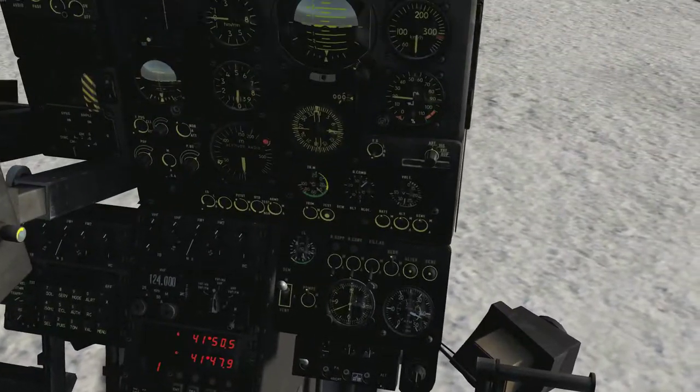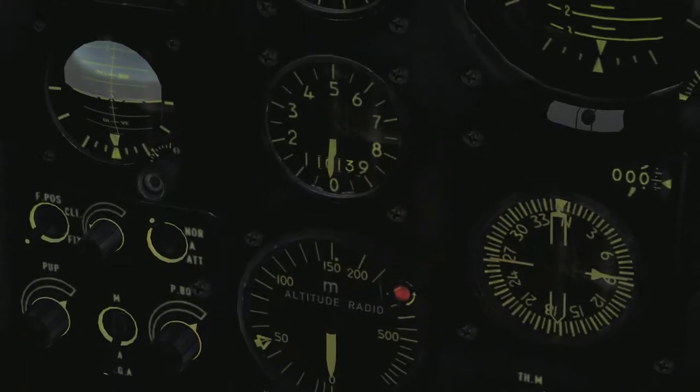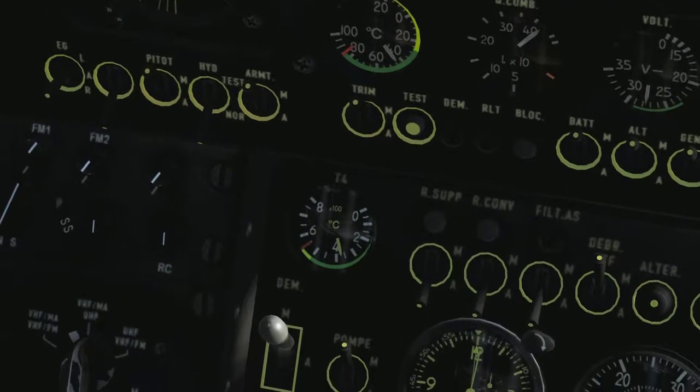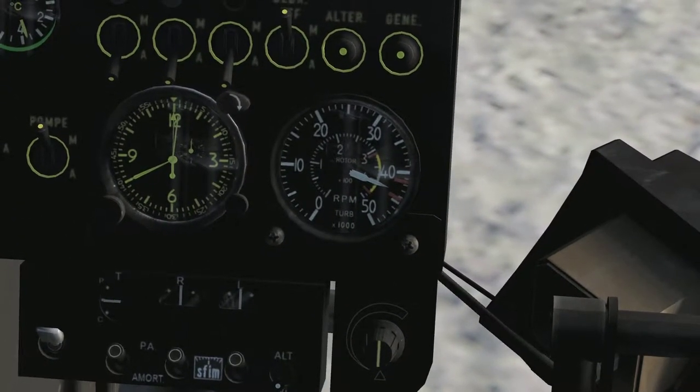We are all set. The instruments you want to monitor are your torque meter, your fuel temperature, your turbine disc temperature, and finally your rotor RPM.